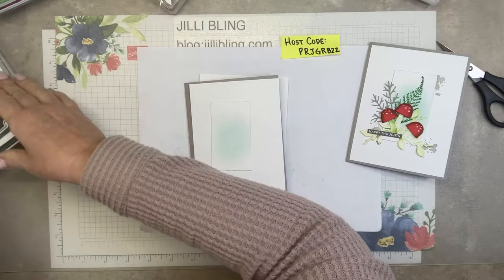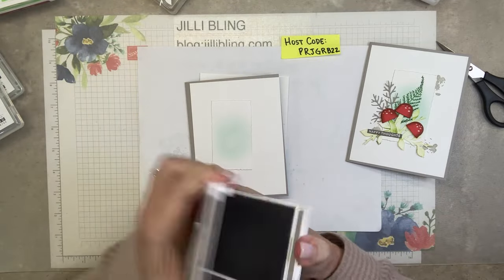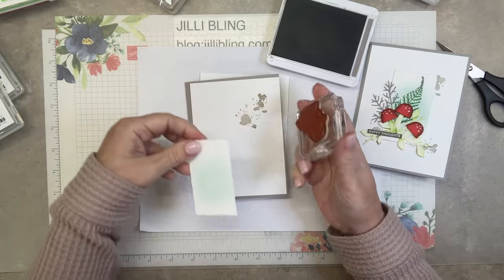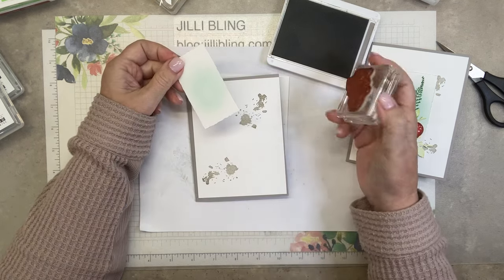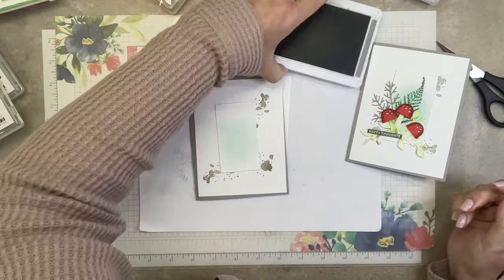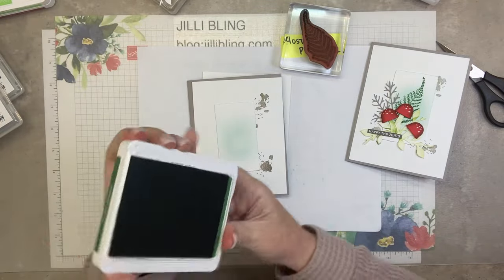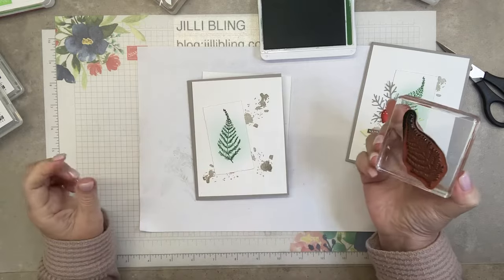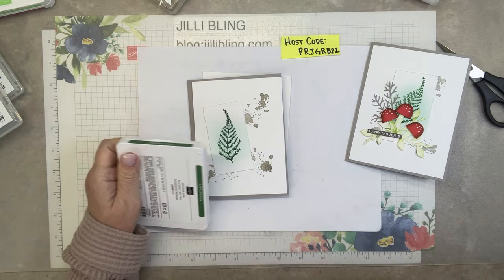These little splatters come from Nature's Print — that'll go in granite. Splatter. And the fern from Nature's Print will go in garden green. I think that's all the stamping for the outside we have to do.